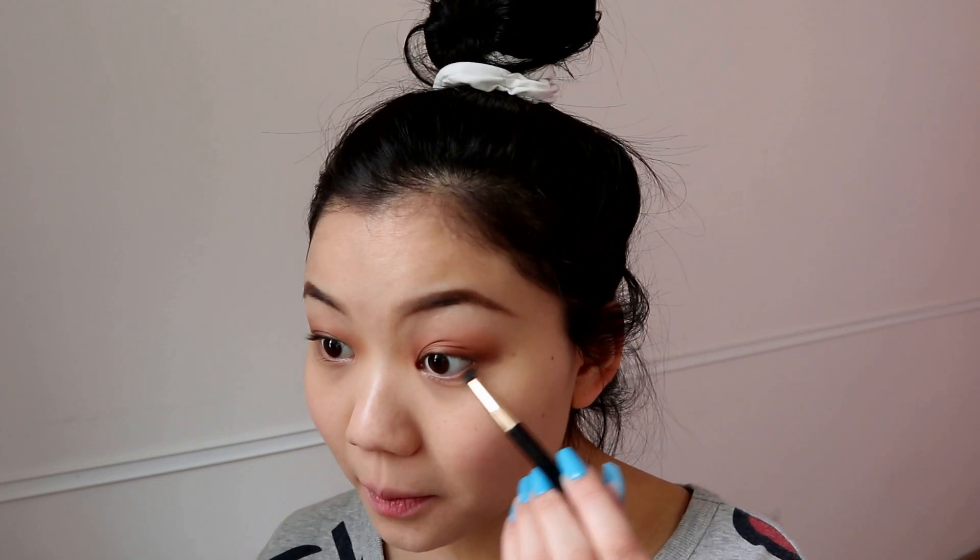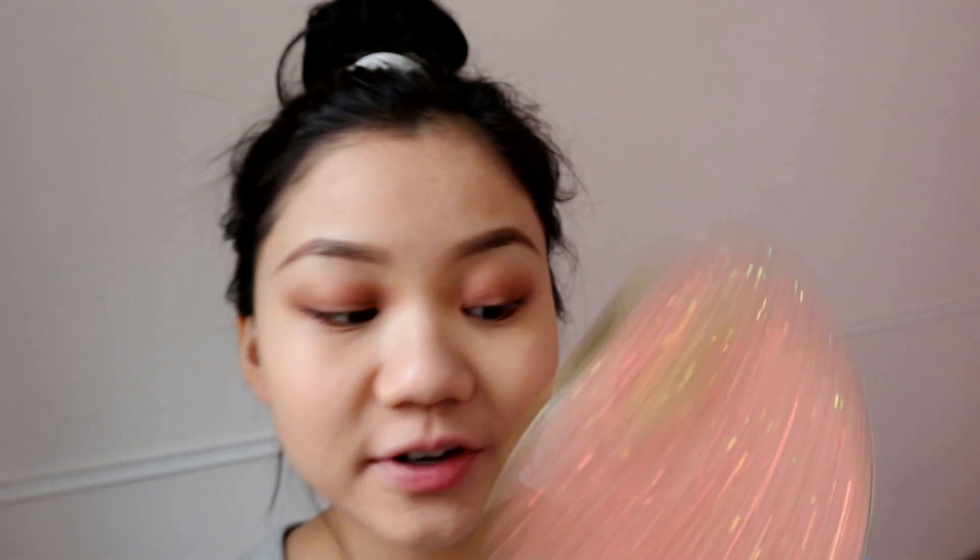Staying with the Maybelline palette, I'm going to take a little pencil brush and mix the two bottom colors together to line my lower lash line. I'd say I'm not awful at makeup but eyeshadow is definitely something I'm pretty awful at. I'm pretty good at winged eyeliner, but eyeshadow I kind of suck at. Now for the lid shade I'm going to take my Tarte eyeshadow palette — this is the Sizzle eyeshadow palette from my very good friend Anna.